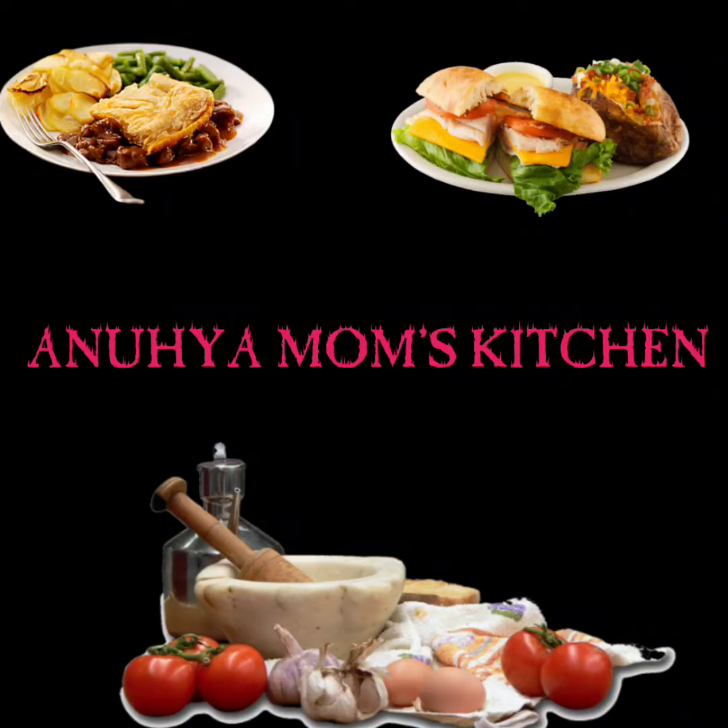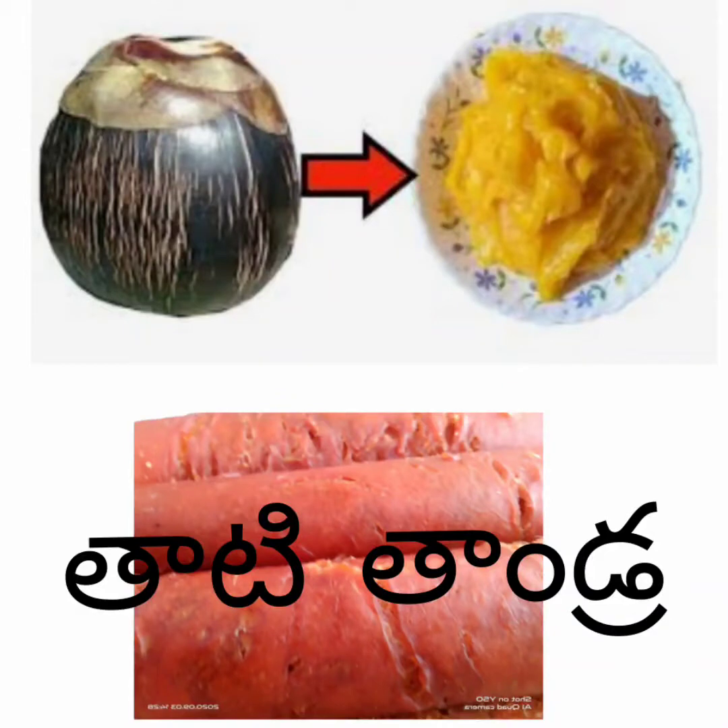Hi friends, welcome to Anohia Mom's Kitchen. I am going to make my recipe for 30 thandera. I am very happy to get some food.